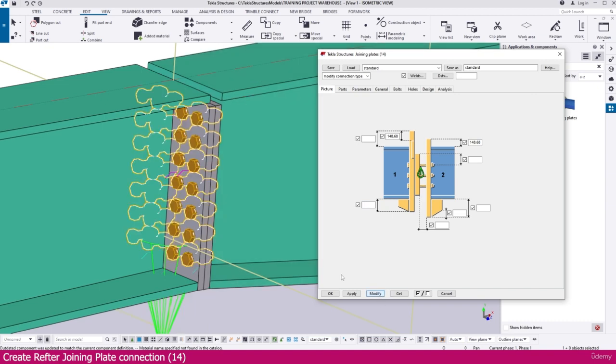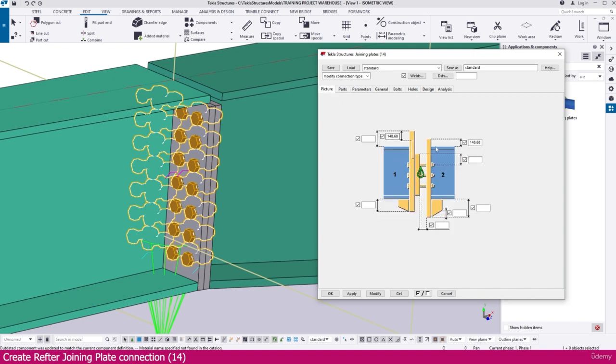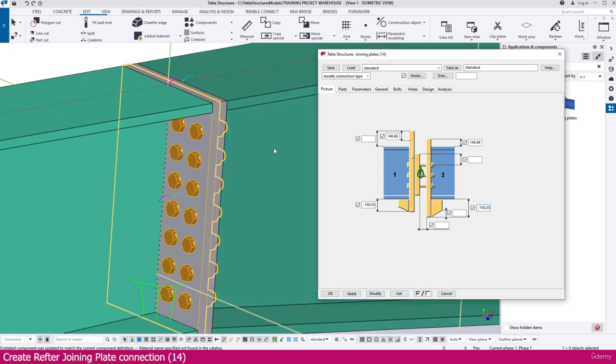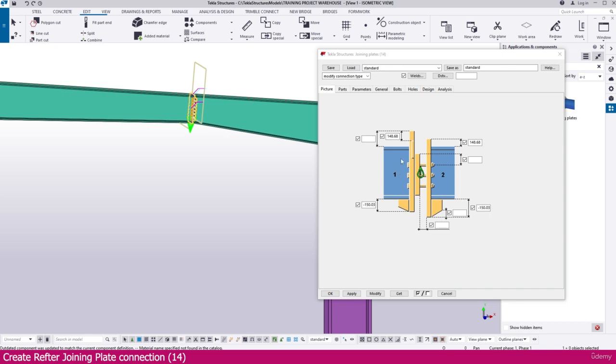We didn't set the plate length or height, so we need to define it using this dimension. Set the top portion offset to minus 150.03 — if you modify, you can see the changes. The bottom portion fits with the top. Here also set it to minus 150.03, and if you modify you can see it is fitted perfectly.